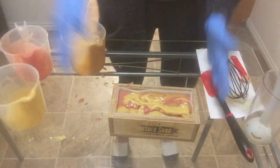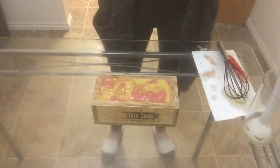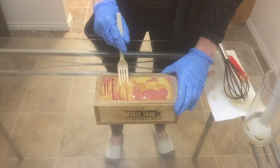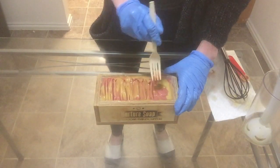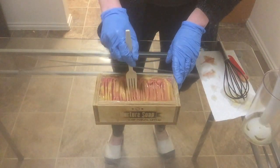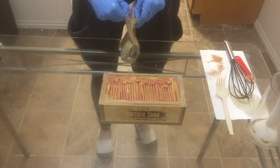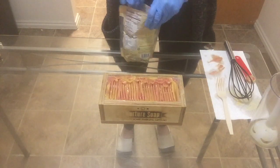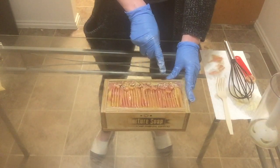Now that my batter is too thick to pour, I'm just going to scrape out all of my containers and start texturing the top. I cleaned up my table a bit and tapped my soap down on the floor. I'm texturing the top with this fork here, dragging the soap to one side and trying to get a little wave on this side. Now that it's textured to my liking, I'm going to put a sprinkle of poppy seeds and some Epsom salt that have been colored with gold mica on this part here.